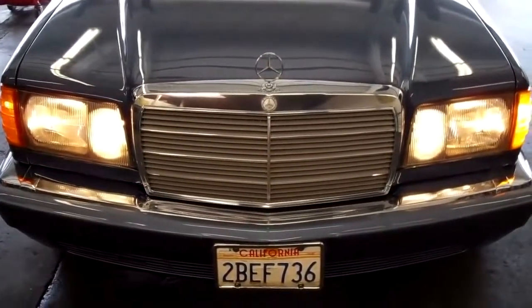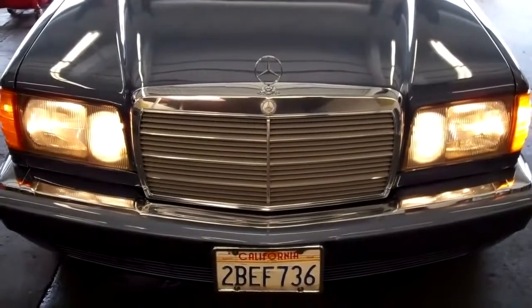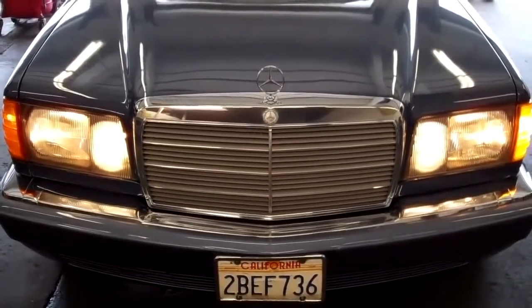This is the final look at the European headlights on the car. I certainly like these lights better than the North American version of the headlights. This updated look looks much better.